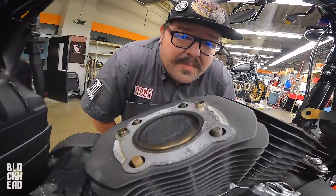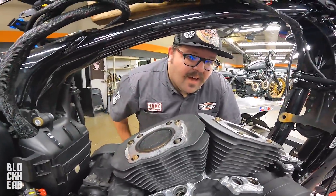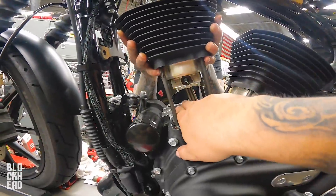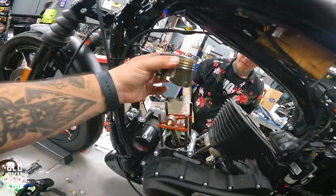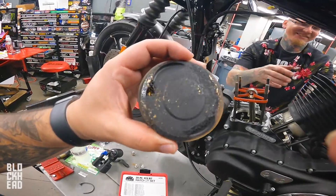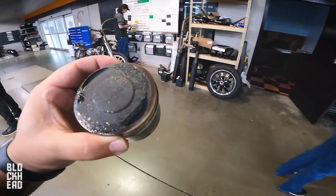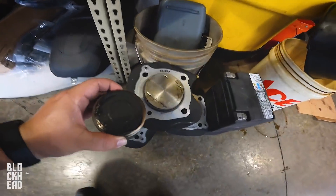How many miles are on this bad boy? I don't know. That's a lot of oil. We'll compare this real quick to an M8 piston.